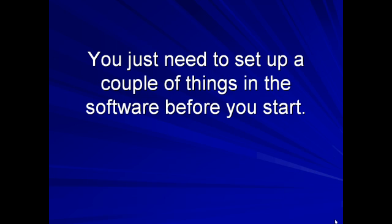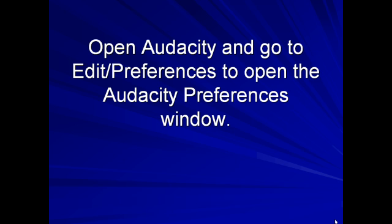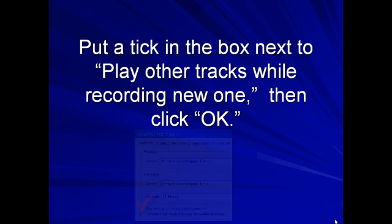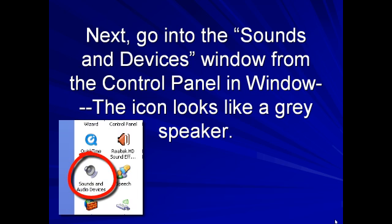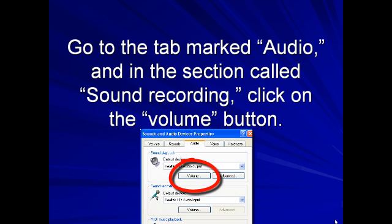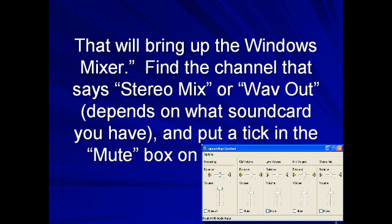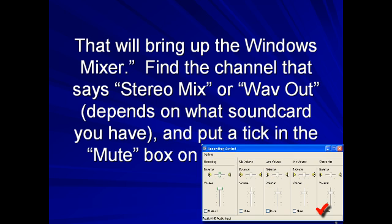You just need to set up a couple of things in the software before you start. Open Audacity and go to Edit, Preferences, to open the Audacity Preferences window. Put a tick in the box next to Play Other Tracks While Recording New One, then click OK. Next, go into the Sounds and Devices window from the Control Panel in Windows. The icon looks like a grey speaker. Go to the tab marked Audio, and in the section called Sound Recording, click on the Volume button. That'll bring up the Windows Mixer. Find the channel that says Stereo Mix or Wave Out — depends on what sound card you have — and put a tick in the mute box on that channel.